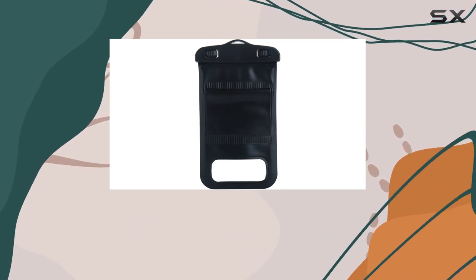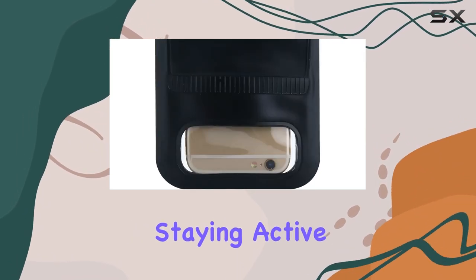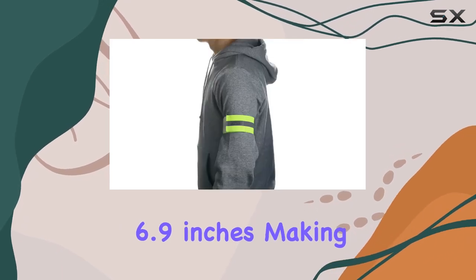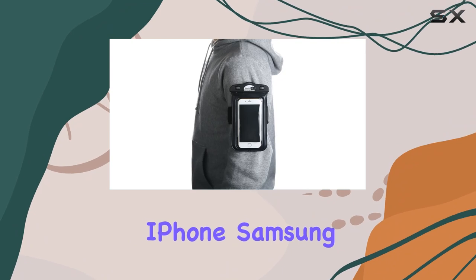What sets this apart is its compatibility with wireless headphones, allowing you to enjoy your favorite tunes while staying active. The case accommodates phones up to 6.9 inches, making it suitable for a wide range of devices, including iPhone, Samsung, and Android.